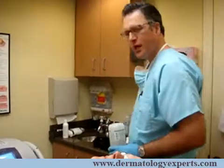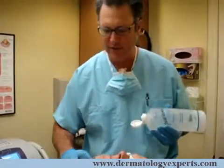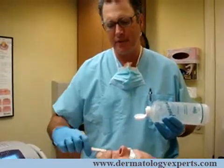We'll go ahead and first cool the skin with just a little bit of ultrasound gel — a small amount applied here to the chin area. This is the particular area we're treating today. This cools the temperature of the skin as well as the head of the laser and just makes the procedure safer.